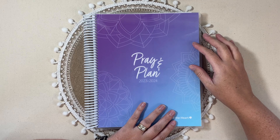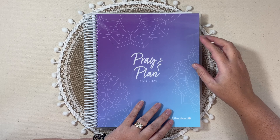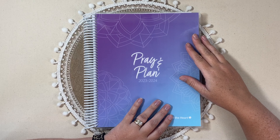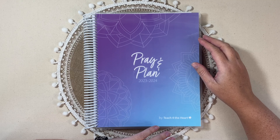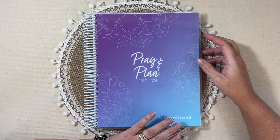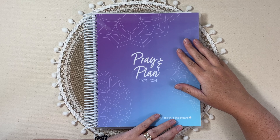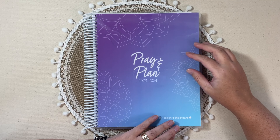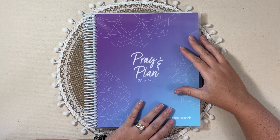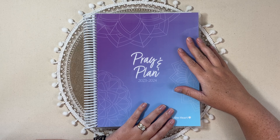A little bit of background: I've been in the education system for 17 years now. I was a special ed teacher at the high school level, and now I am a special ed administrator, and every year I purchase a planner of some sort to use, and this one intrigued me. This is a Christian-based company, which was one of the reasons that I was intrigued.